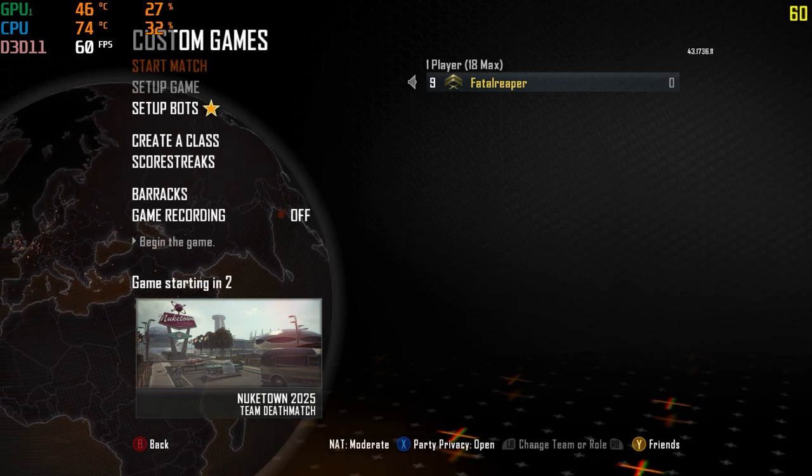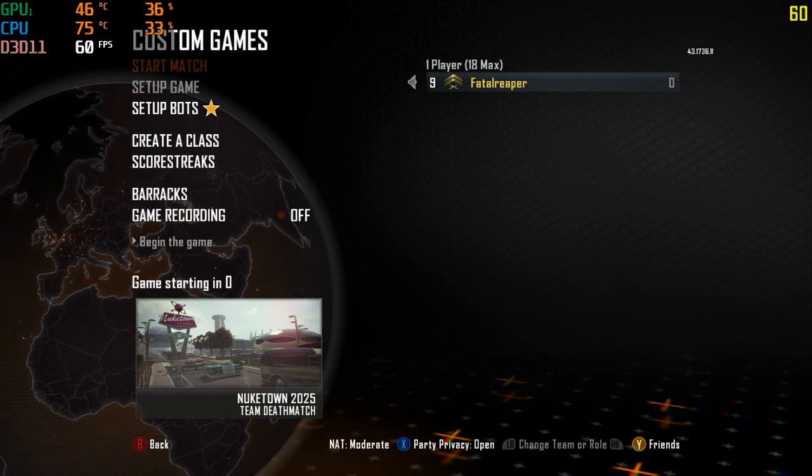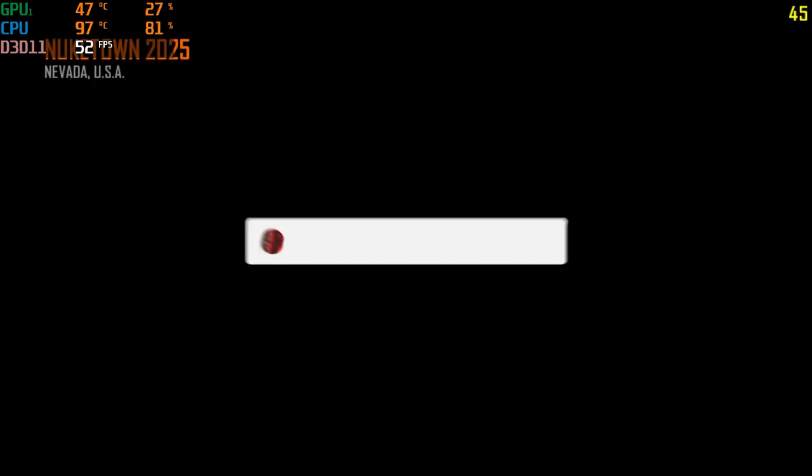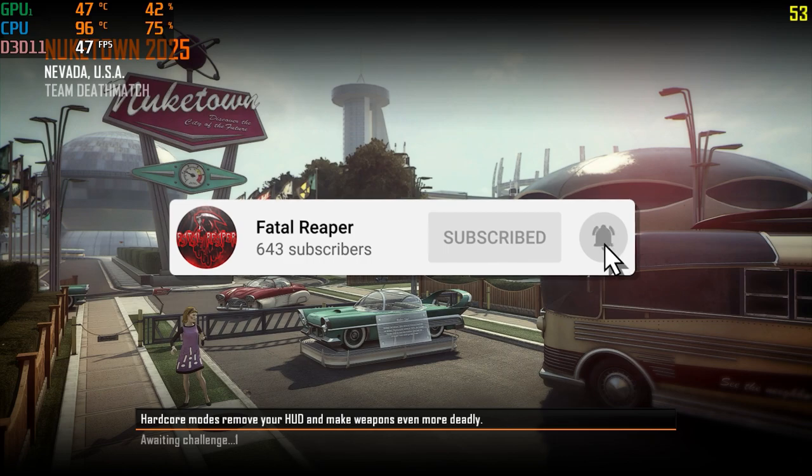What is going on guys, it is Fatal Reaper bringing you guys another video on the HP Pavilion Gaming Laptop. Before we continue, if you haven't already, be sure to hit that like button, subscribe, and hit the notification bell.